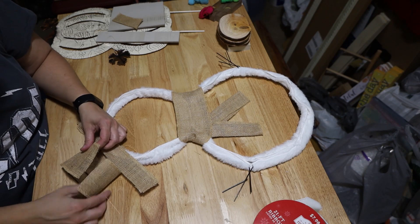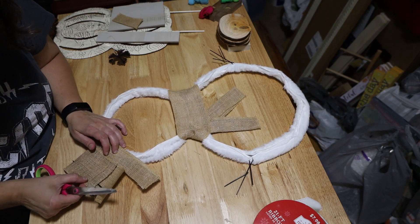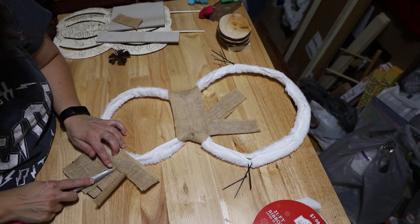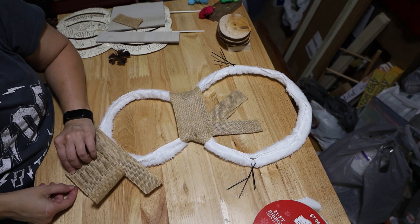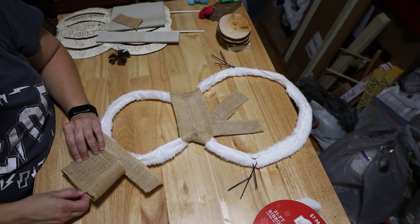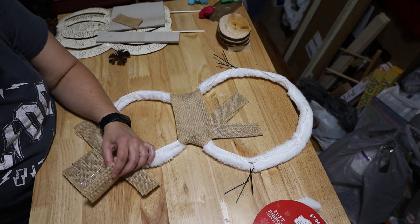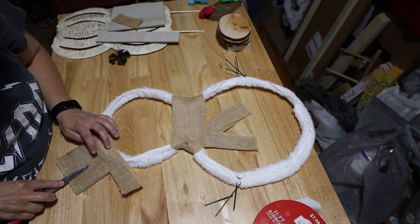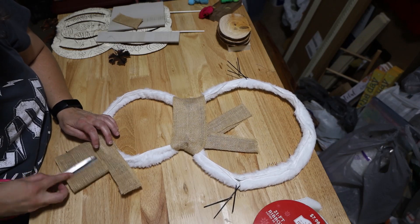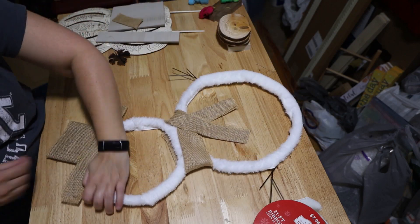Had to get in there with a glue stick — had to do that twice. I forget to bring them over closer to me. When I was at my little table everything was right there, but it ain't right there now, so I got to figure that part out too. Them little scissors came in handy today.